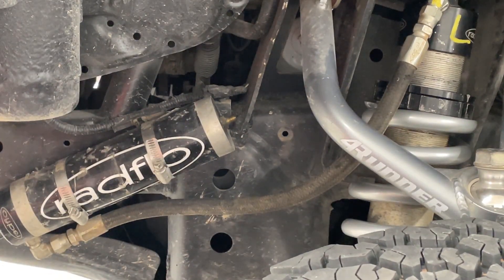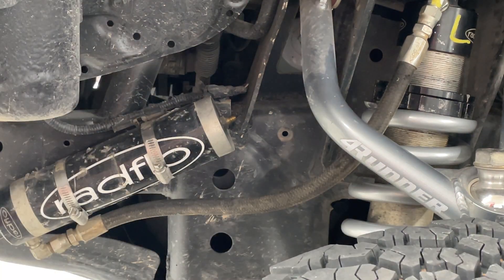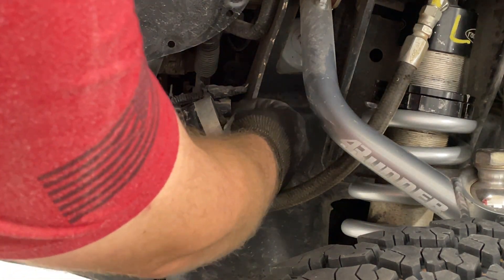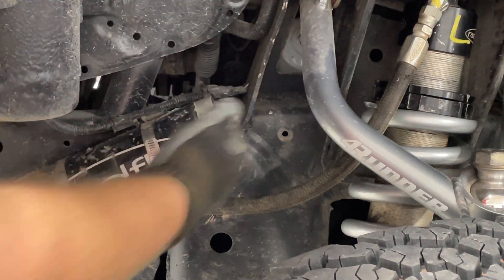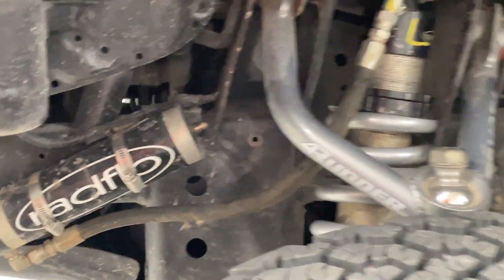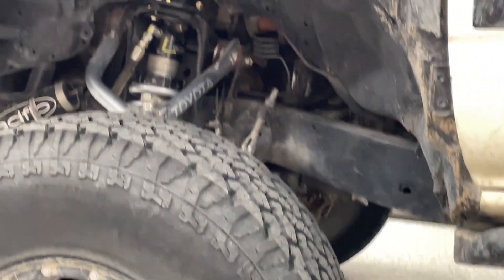Now find the Schrader valve you just lost. Tighten that down. That shock has been topped off. Wunderbar — let's get ready for the next side.